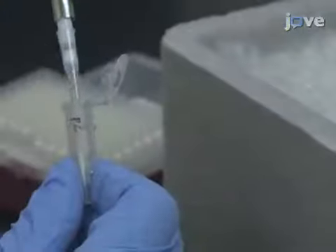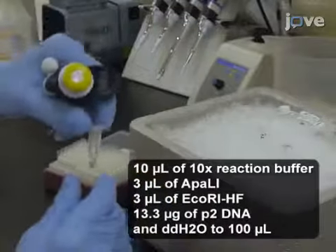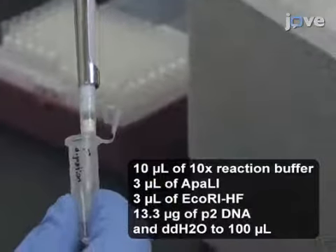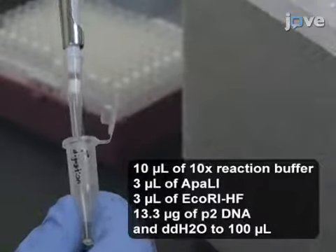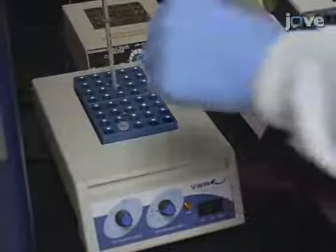For P2, digest 13.3 micrograms of P2 DNA with ApaI and EcoRI high fidelity in a final volume of 100 microliters. Incubate both reactions at 37 degrees Celsius for 1 to 2 hours.